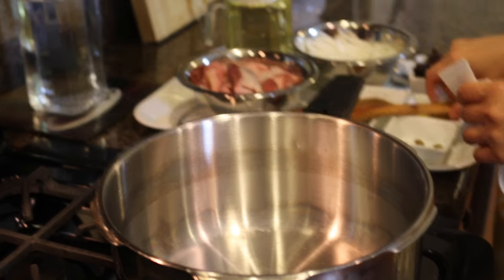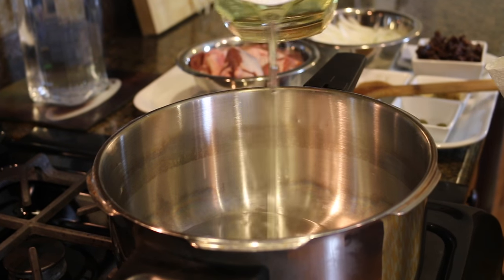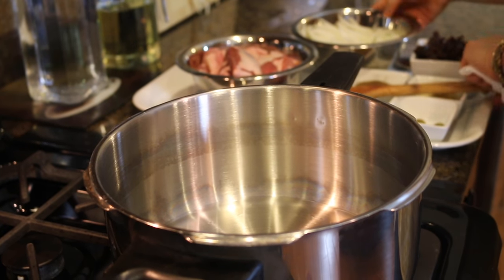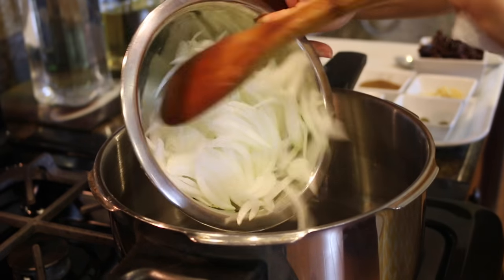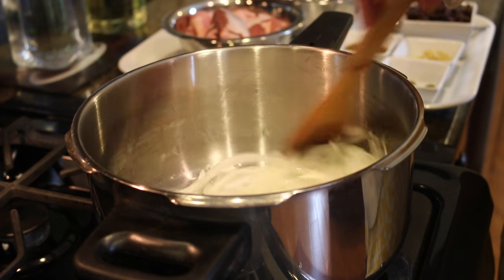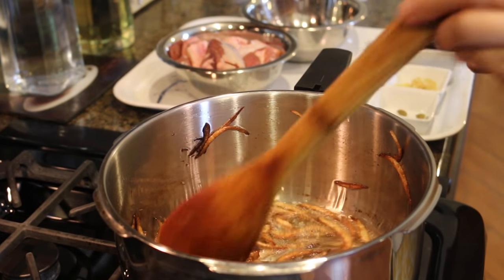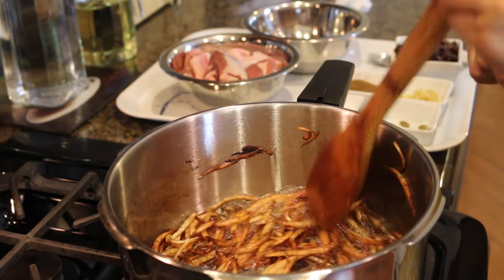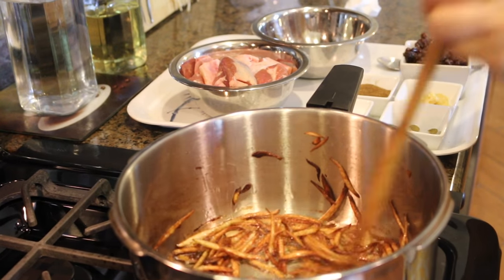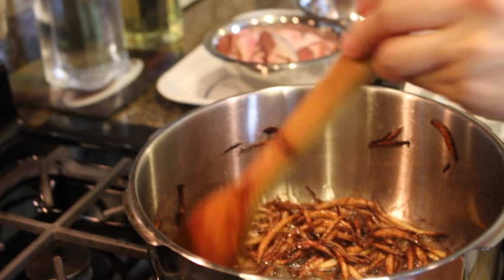I'm using about three-quarters of a cup of oil and browning the sliced onions until they become a nice golden brown color. Keep frying for about another minute or so. I am insisting: please do not make them dark brown, otherwise it will make your rice taste bitter.